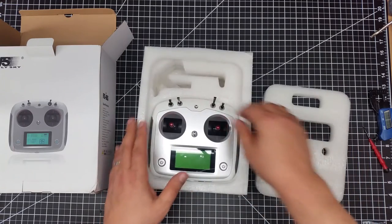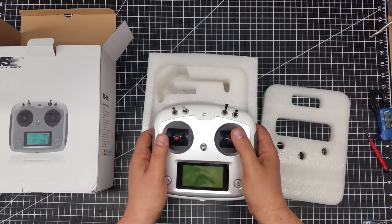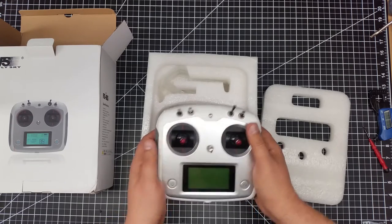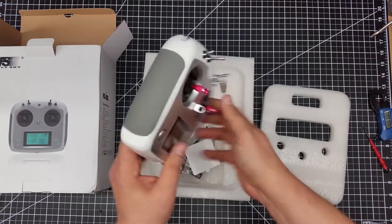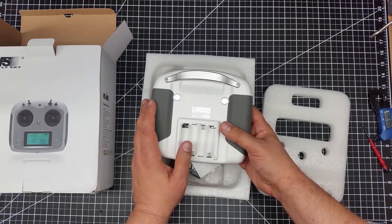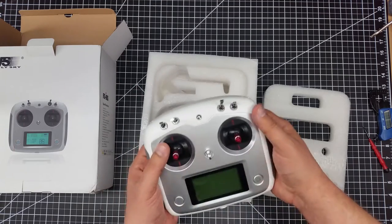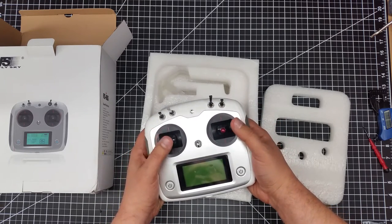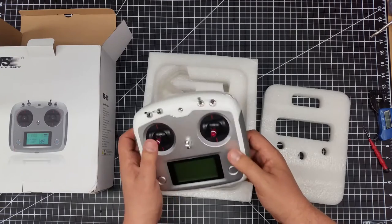Here's the controller itself. Really nice feel to it — self-centering sticks. I noticed a lot of people complain about the self-centering sticks, but I kind of like this, especially for video work. It does appear to use AA batteries, which people also complain about, but I use rechargeable AAs. If I'm in the field and batteries go dead, I can just go to a local store, buy some AAs, and I'm back flying. I like the control buttons on the back, sort of like the DJI. There are dual power buttons to turn it on, and I believe it's got a touch-sensitive screen.